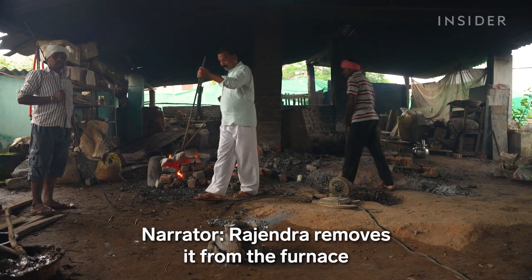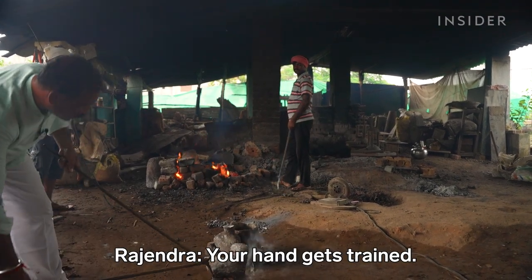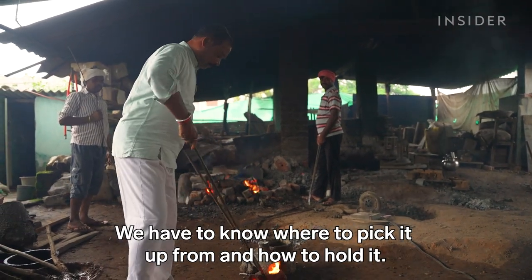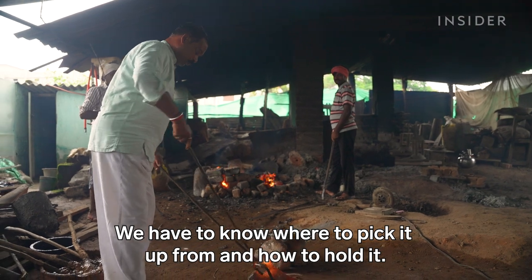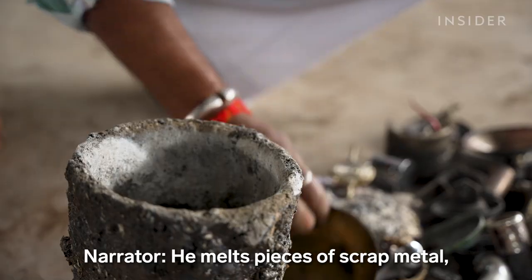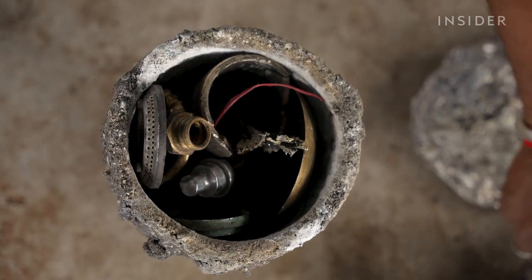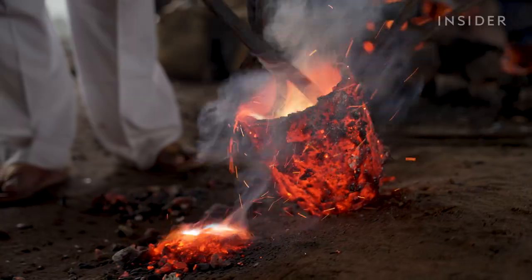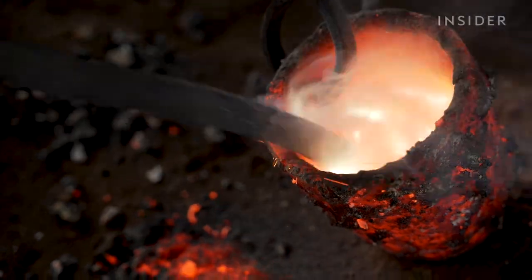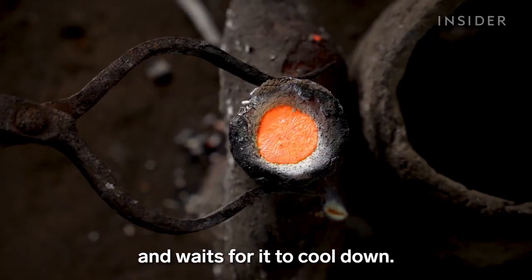Rajendra removes it from the furnace with a metal rod. He melts pieces of scrap metal, including utensils and old machine parts, then pours the molten mix into the channel and waits for it to cool down.